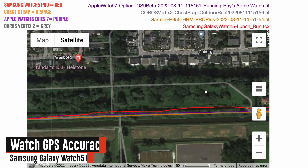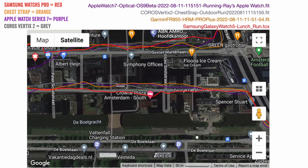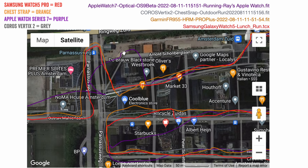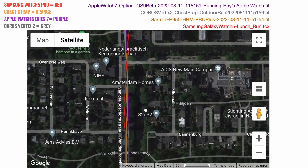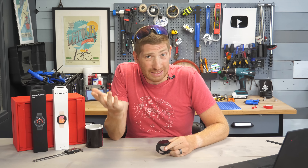On GPS: it was the least accurate of the group throughout — wobbling a bit on the open path, and much more so in the city among tall buildings, though not nearly as bad as the multi-band Garmin 945. Notably, the Apple Watch Series 7 had a complete meltdown in that city section — the worst I've seen from an Apple Watch in seven years. Neither the Apple Watch nor the Samsung Watch had a phone with them, so neither was using phone GPS. Once out of the district, the Apple Watch recovered.